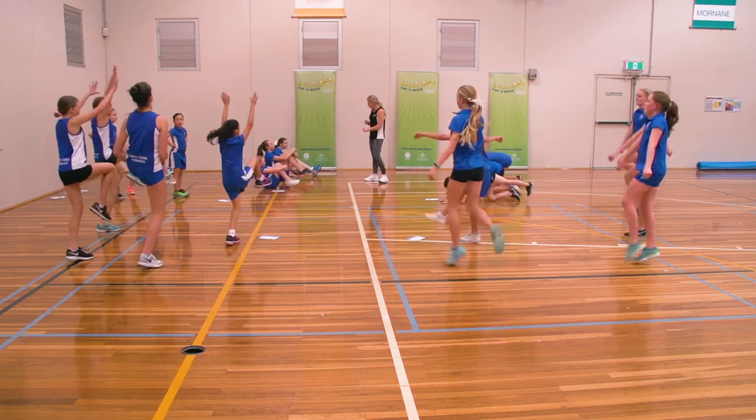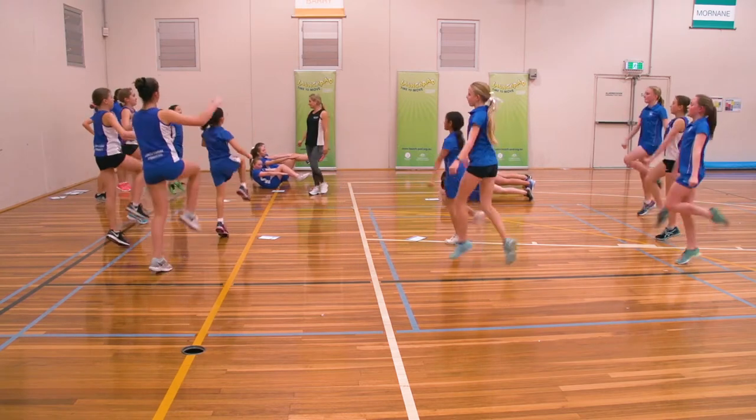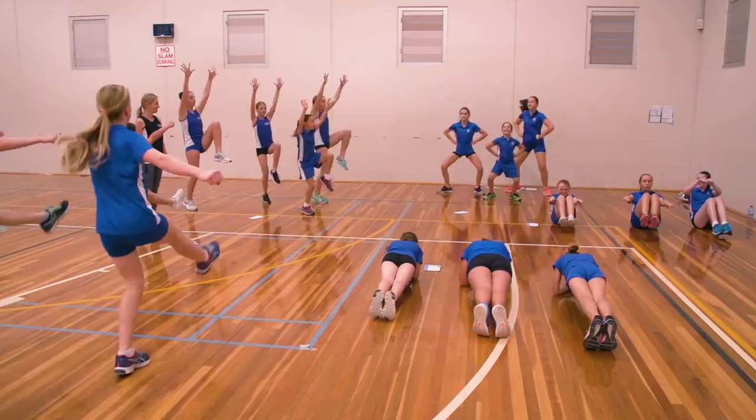Starting in a little ball and stretch out. Good job. Nice and wide — don't turn your feet out too wide, a 45-degree angle.